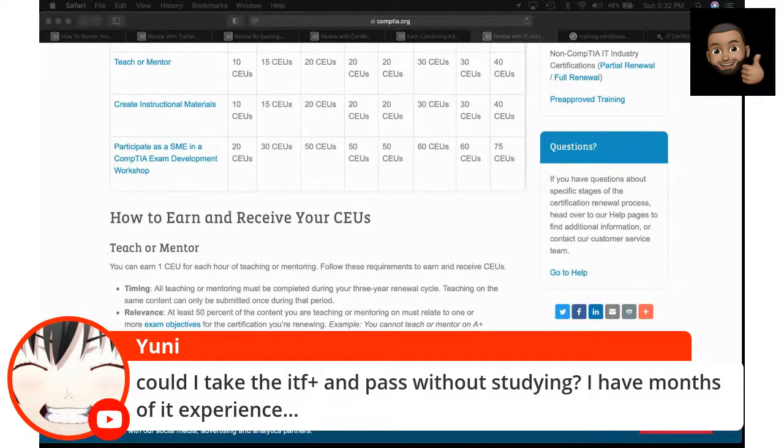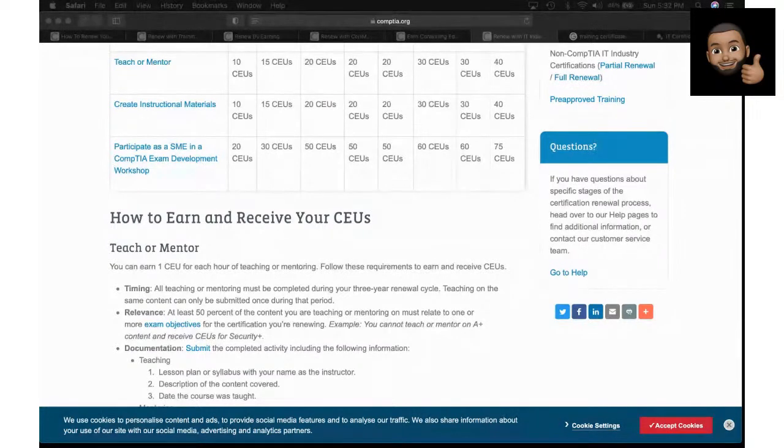Can you take the ITF and pass without studying if you have months of experience? I'm not going to say definitively whether you can pass without studying. If you feel you're that good, by all means handle your business. But based on my experience, people who don't study for certs — no matter how much they think they know — increase their odds of failing. I had someone email me who'd been in IT for over a decade and failed the A+ three or four times. I think they may be suffering from test anxiety. I would highly encourage you to study.